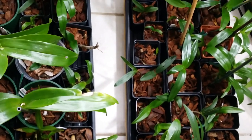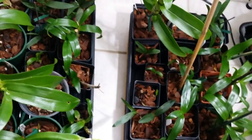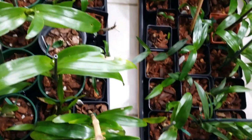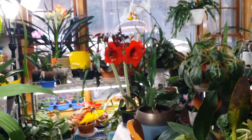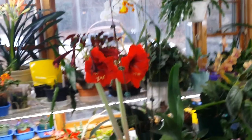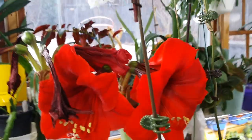Right here I put my babies — I don't think these babies are big enough for the cool room in my orchidarium. Look at that! That very vibrant, eye-catching color over there is my amaryllis Red Lion.